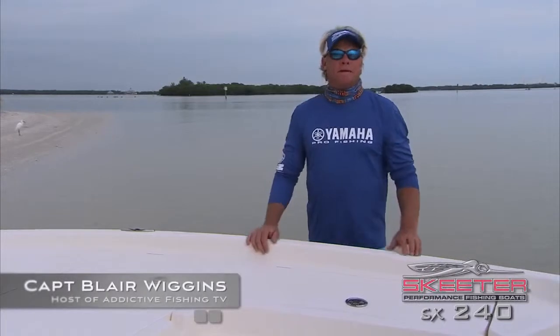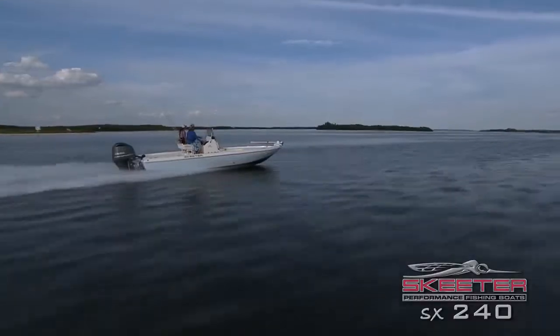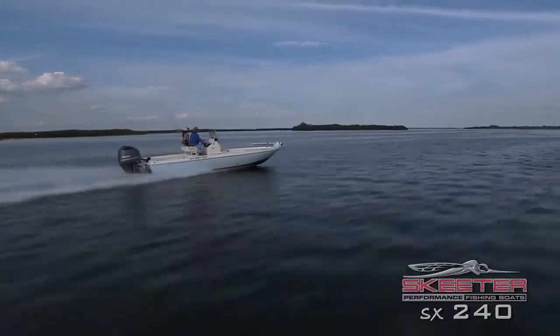Hey folks, Captain Blair Wiggins here from Addictive Fishing Television. I want to show you some features of my brand new 2015 SX240 from Skeeter.